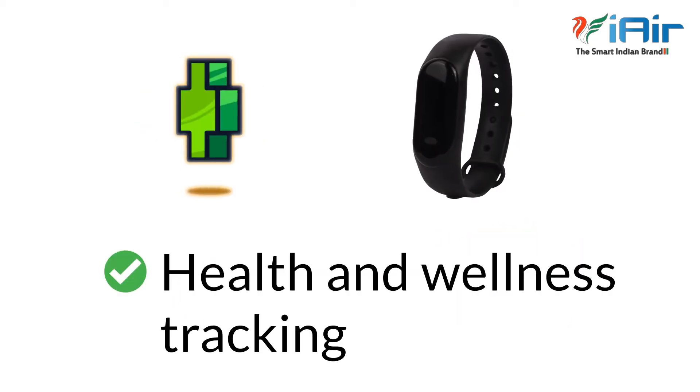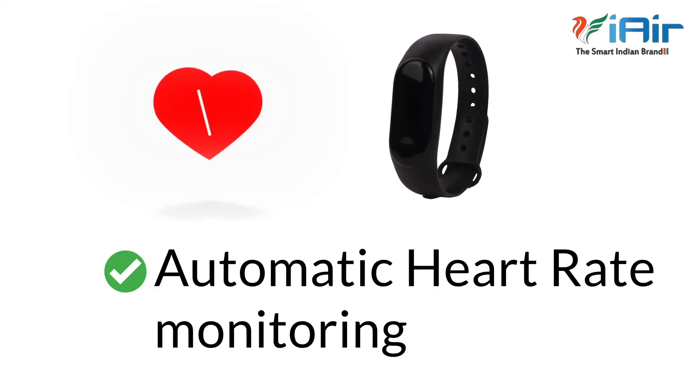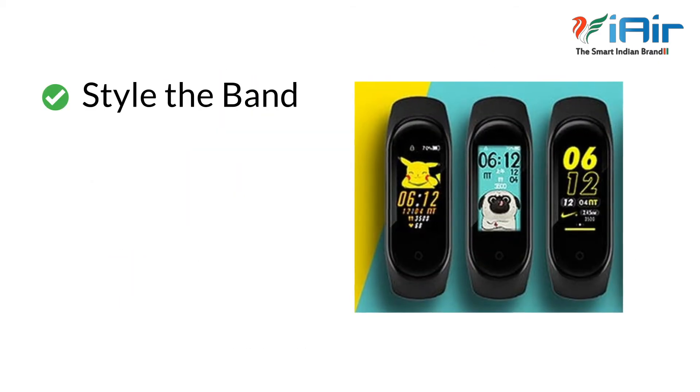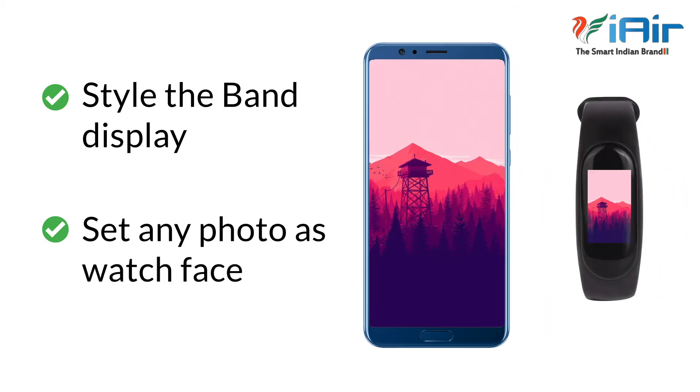Health and Wellness Tracking at its best with 24-7 Automatic Heart Rate Monitoring. Style the band display as per your mood — simply pick a photo from your gallery and set it as your watch face.